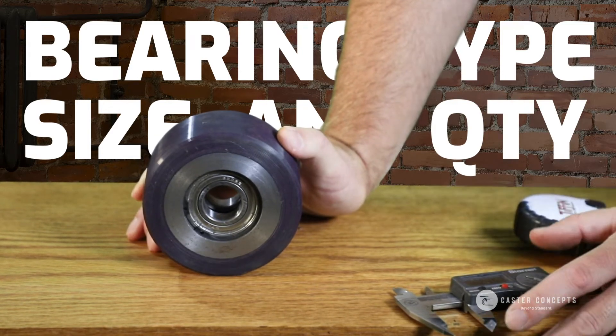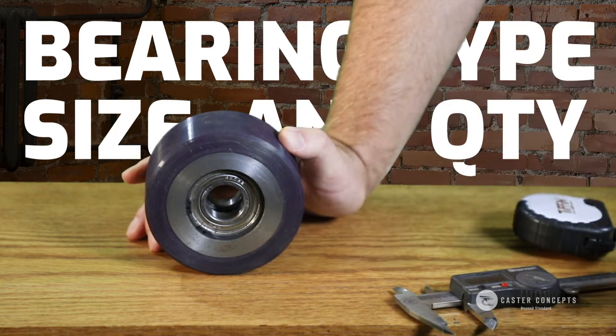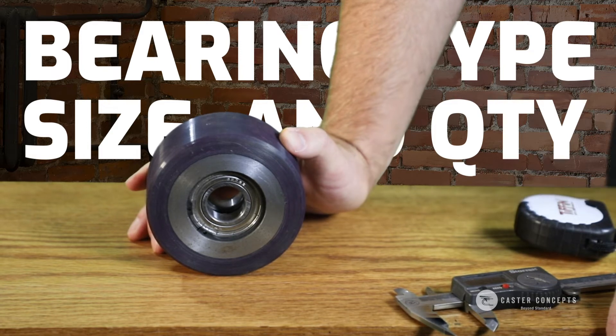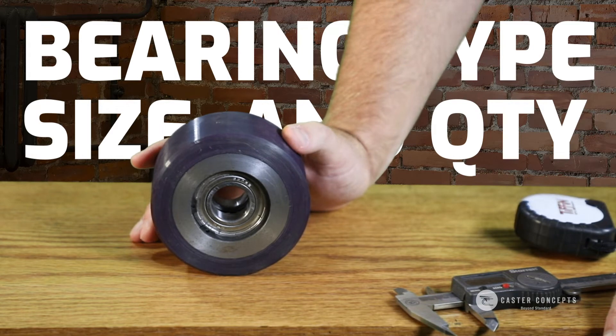The other thing to know is how many bearings are in there. In this case we have two, one on each side. There could be a setup where you have just one bearing in there or even up to four bearings in the setup.